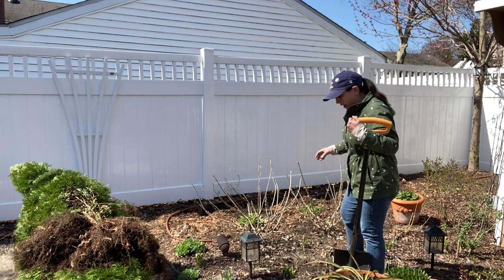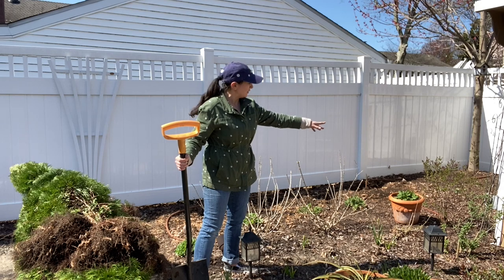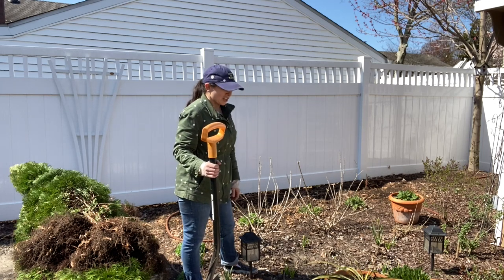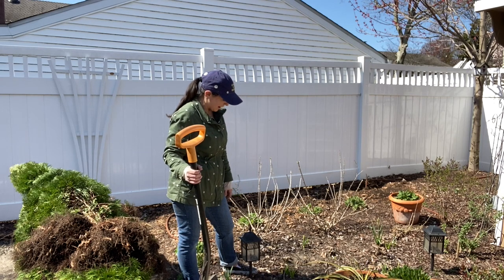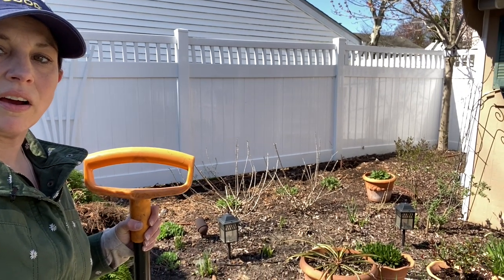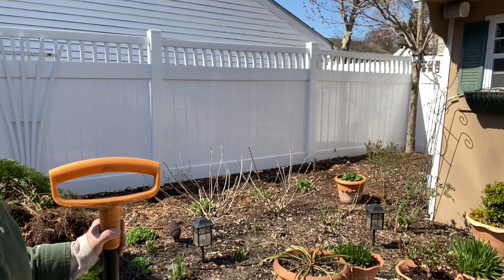Just to go over what I have here currently — which will also be moving — I've got limelight hydrangea, I've got a Miss Molly buddleia right there, and in the corner there's a Bloomerang reblooming purple lilac. In this pot here is May Night salvia which has been there for like a decade. I've got some sedum — I believe it's Autumn Joy — I've got some tulips, and various pots. In the front I've got a yucca, some allium, a rose, some iris — just a whole mishmash of things right now.